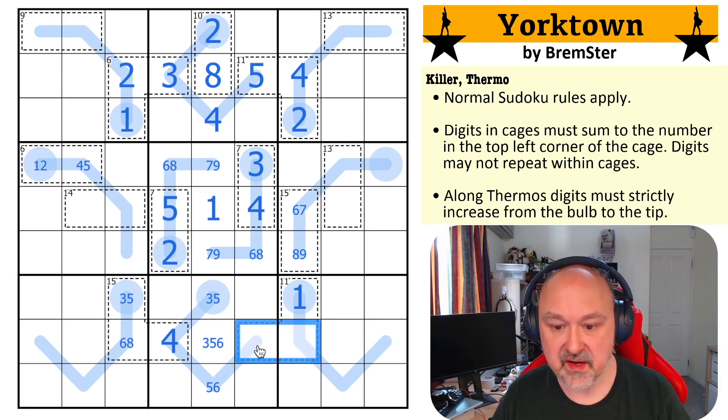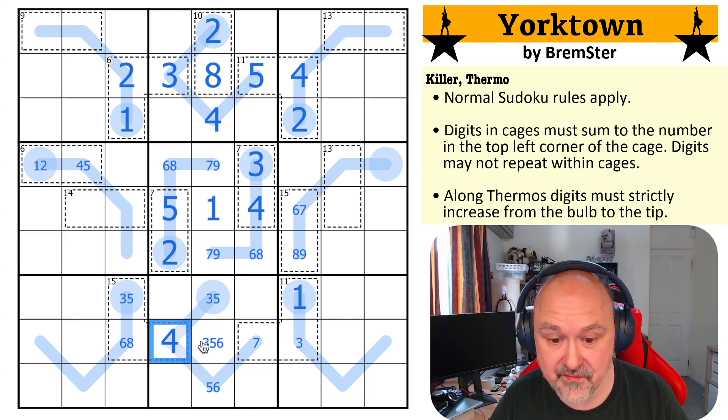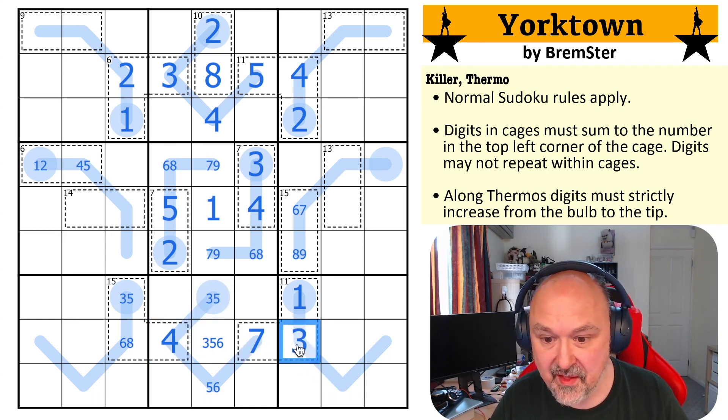So now this is either one, three, seven — one, two, eight isn't possible because I can't put a two in it. And it can't be one, four, six because there's no four available. Getting this four is incredibly powerful. This is one, three, seven. That's huge. There's no three here — this is a five, six pair, this is a three.